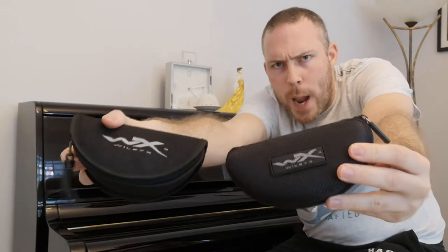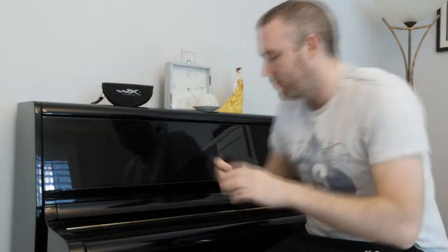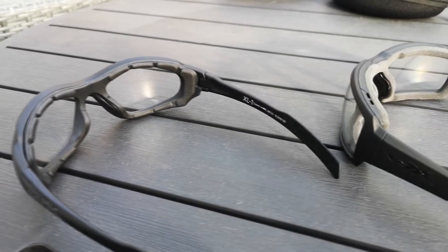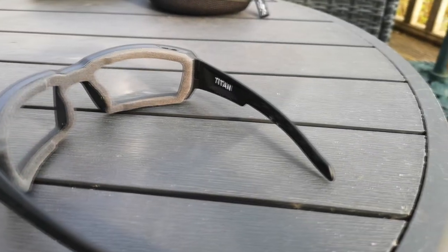Not so much a review, but more of just something to do while we're stuck in lockdown. I've got two sets of Wiley X glasses — just going to take a quick look at them. These are the ones that I've been using and some of the other team members have been using as well. Here they are: we've got the Wiley X XL1 Comms glasses and the Titans.